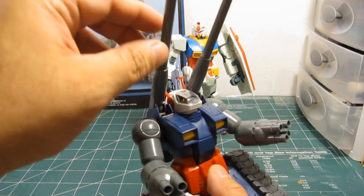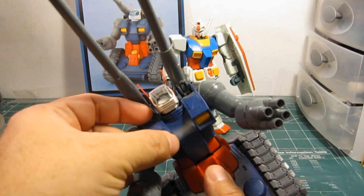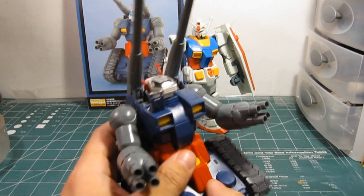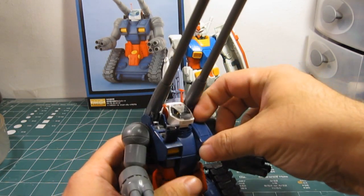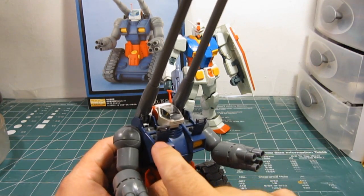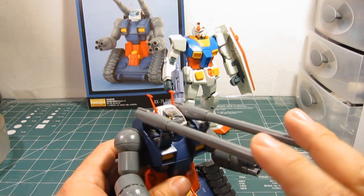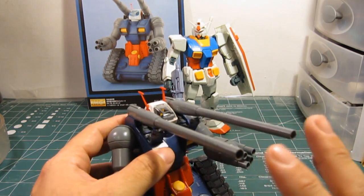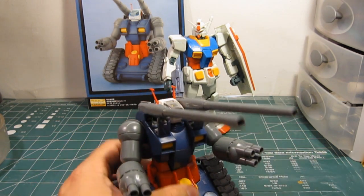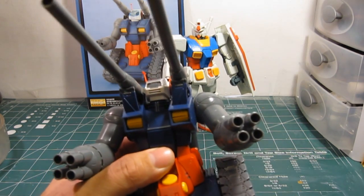We'll begin with the cannons — cannons go up and down easily. When cannons are not in use, or need some sort of weird firing arc, you pull out these support pegs and then you just lay the guns to rest. It's not really a gimmick, it has nothing to do with making the kit better, but it's a cool feature. It's very nice.